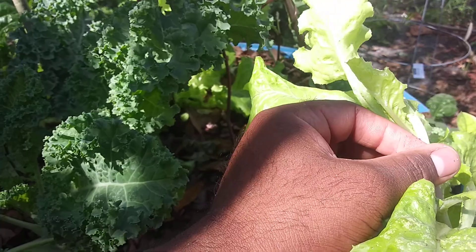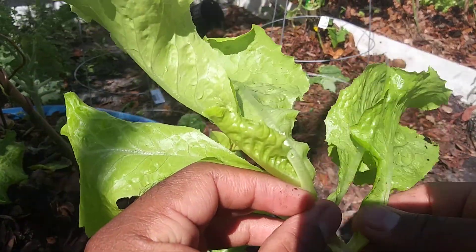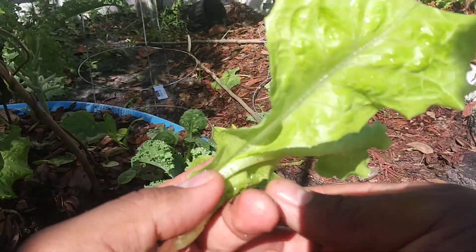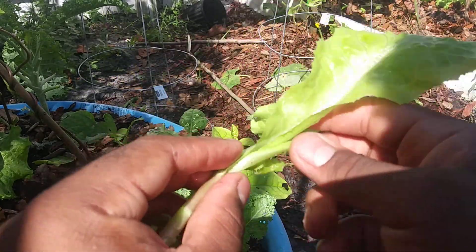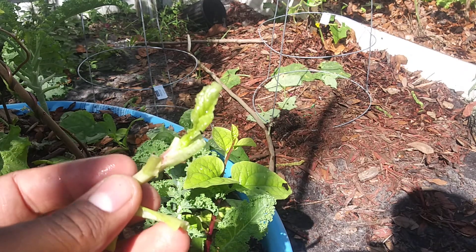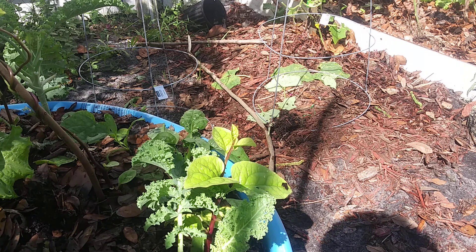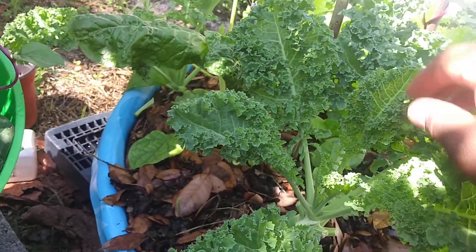I personally love loose-leaf lettuce because it contains more nutrients than head lettuce like iceberg. It's good to have variety, but those big heads you buy and cut for sandwiches and salads — it's basically just chewing water.